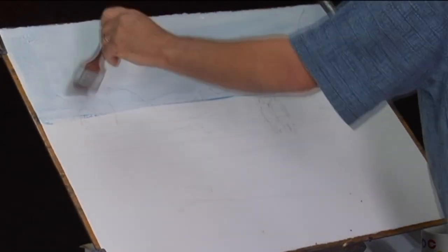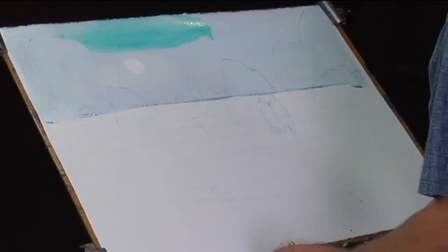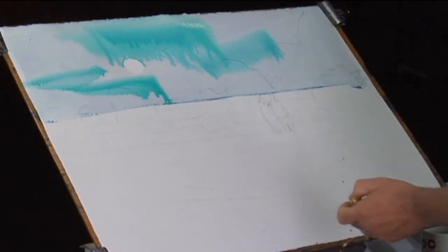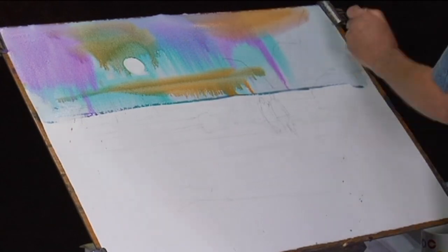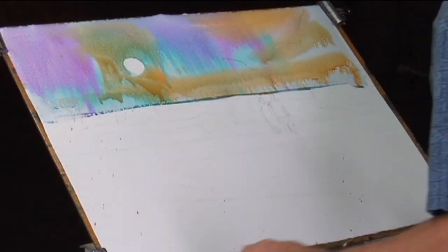A lot of action happens when we get the page good and wet. Once I get it wet, I give it a second for saturation, and now we're ready to introduce the first wash of color. I find that especially in the beginning phases, you're a little bit unsure of yourself, and so we tend to understate these first washes. I'm going to tilt the board up and let this blend back in the other direction in just a minute.